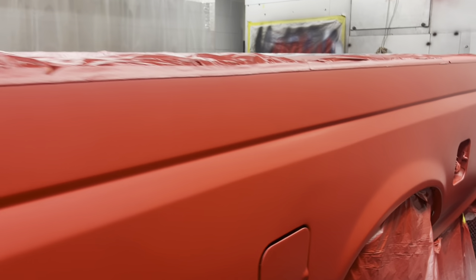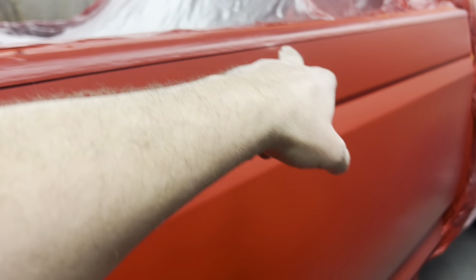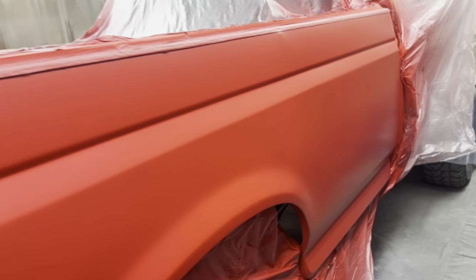We got all the base on here and it's all nice and dry enough. We're going to give it a tack-down with a tack rag. It's hard to film — it's a truck that takes up almost all the space. There's damage right there but we can't fix it because it's got a spray-in bed liner. It's not going to hurt anything, and I think it's going to look nice.